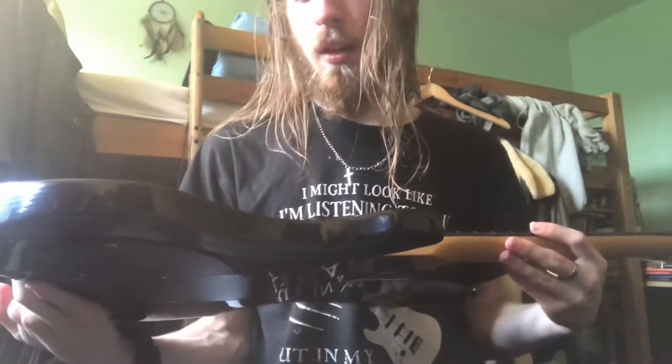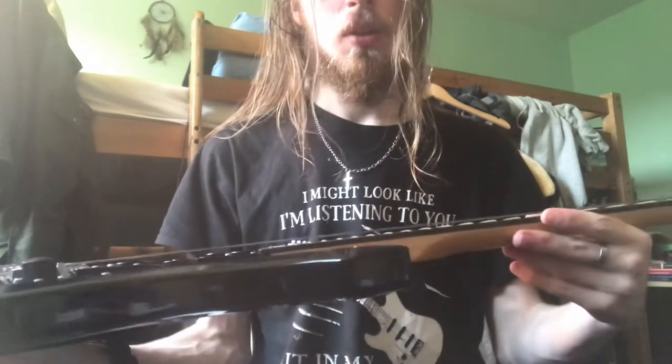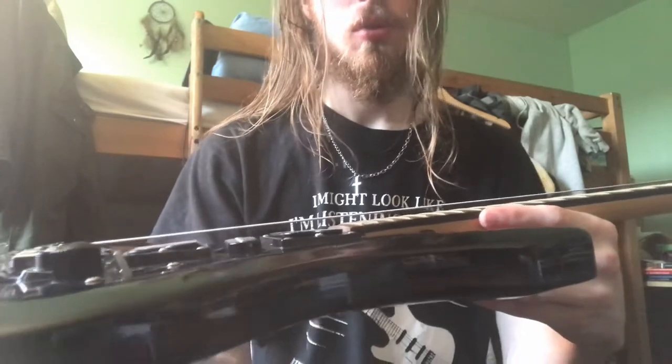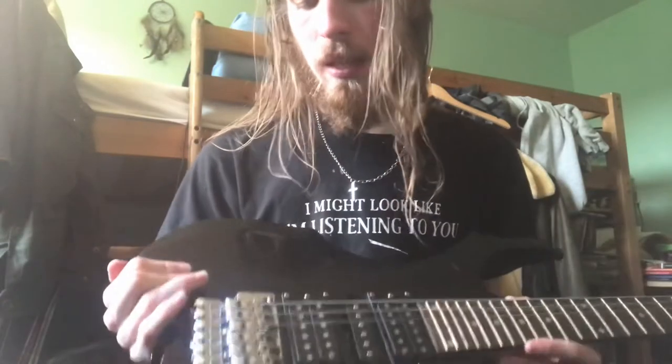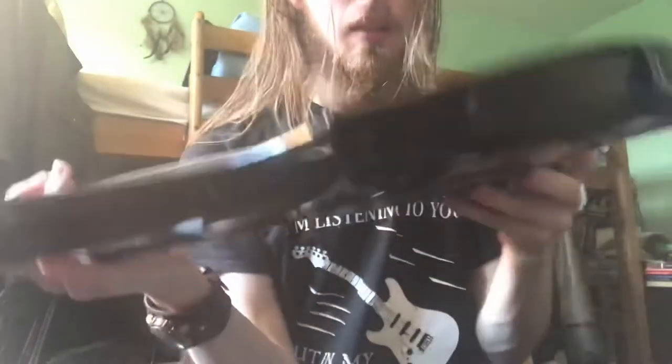This guitar plays okay. I need to give it a setup. The string action, particularly on the higher frets, is absolutely awful, so I will have to give it a setup. And also the bridge is a little bit higher than usual.